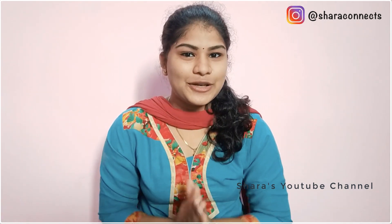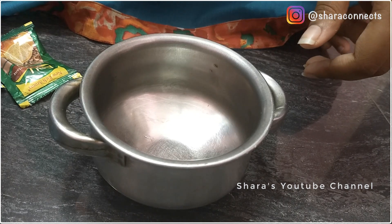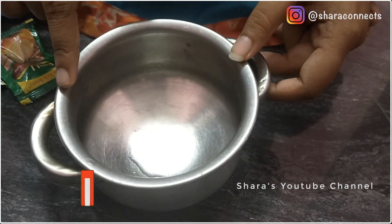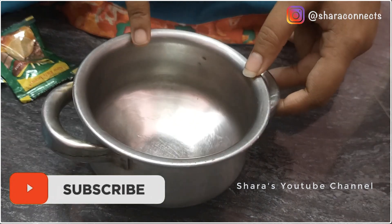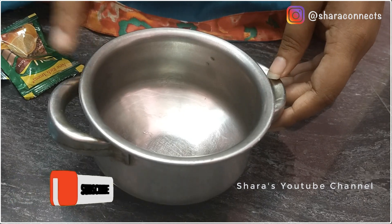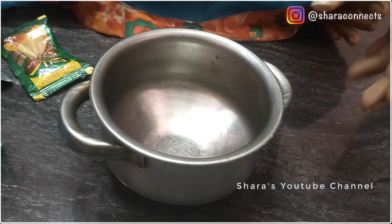All the ingredients are right here. So we will make this Dalgona coffee. You can take a bowl — we are taking a bowl. We have two bowls ready.